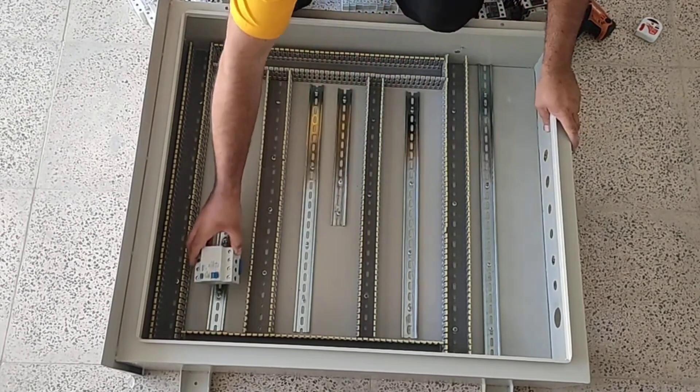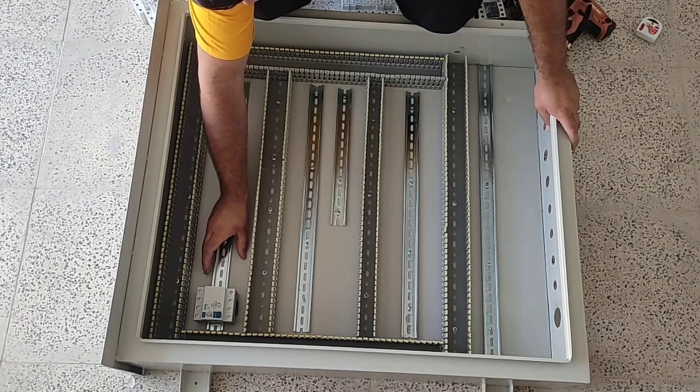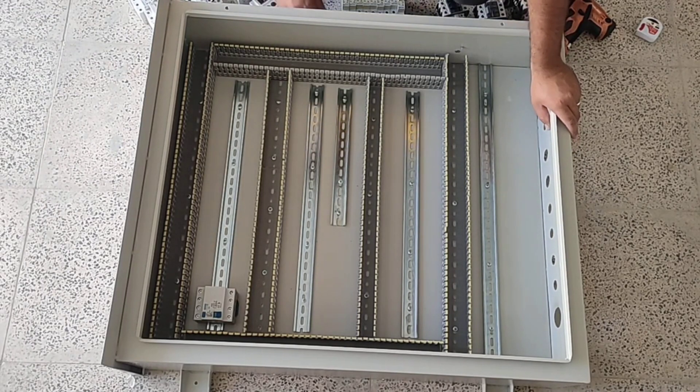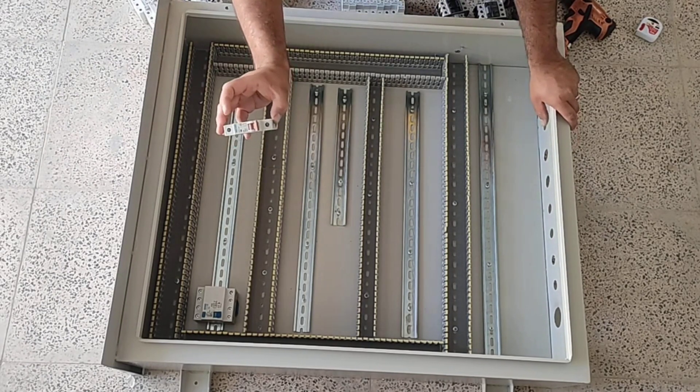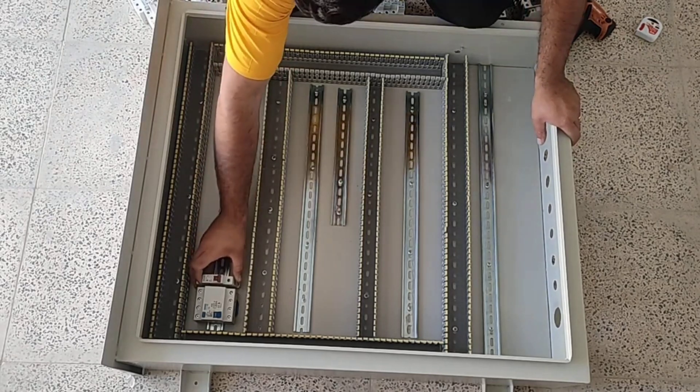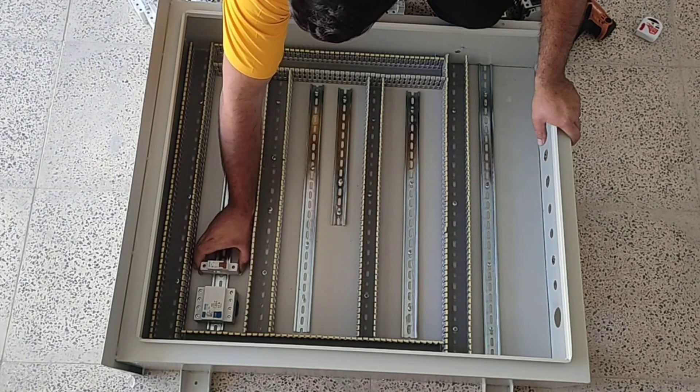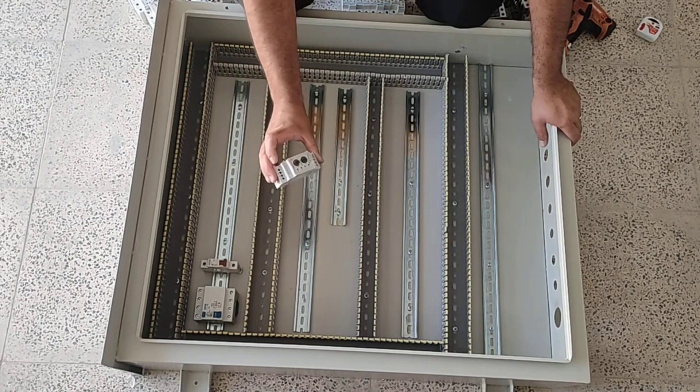At first we install a three-phase RCCP switch that supplies electricity to the entire electrical panel and protects the entire circuit against current leakage and electrocution. This is a miniature switch for connecting and disconnecting the control circuit in the electrical panel.